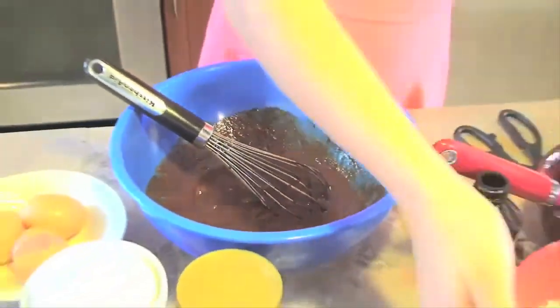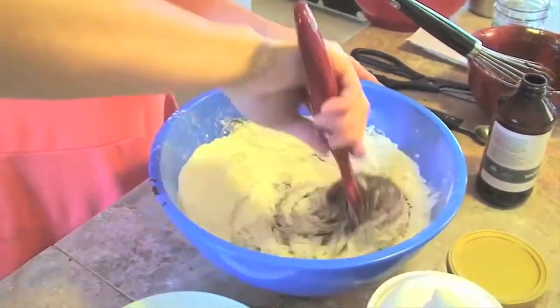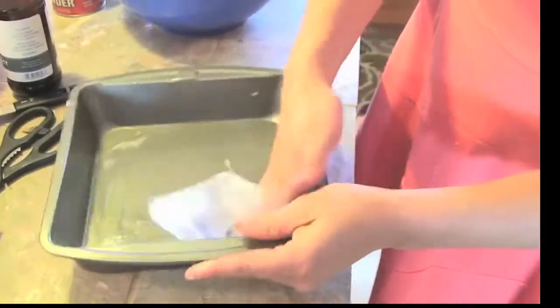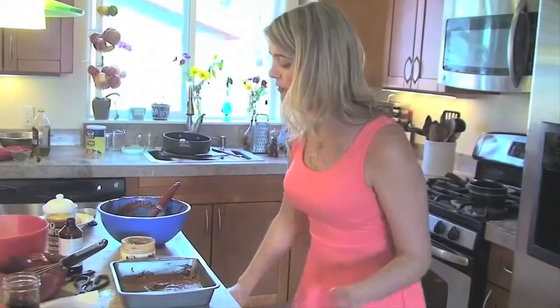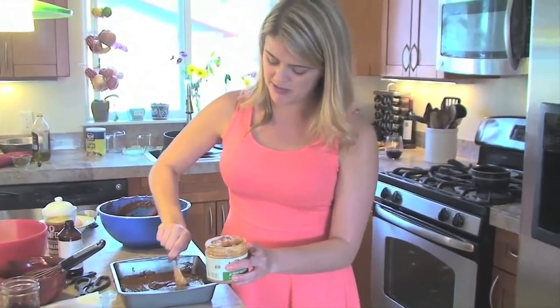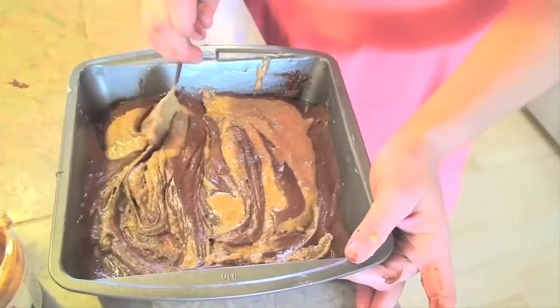In a bowl combine two-thirds cup of flour, a teaspoon of baking powder, and a half teaspoon of salt. Slowly fold that into your chocolate batter. Pour it into a greased pan — I'm just using the butter wrapper to grease the pan, no butter goes to waste. Now for the almond butter: take a spoon and dollop about four dollops into the 8x8 pan, then swirl the almond butter in with your spoon to create swirls. Bake in a 350-degree oven for about 25 to 35 minutes.